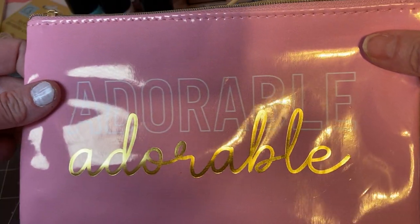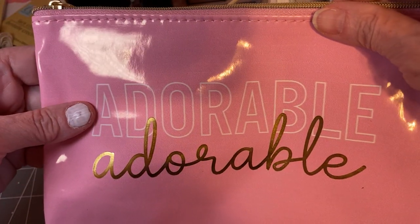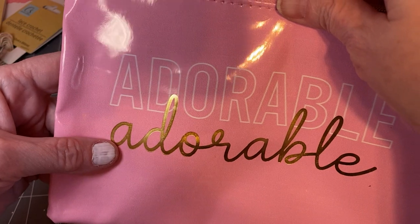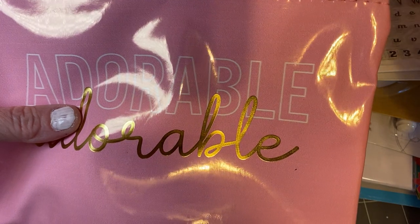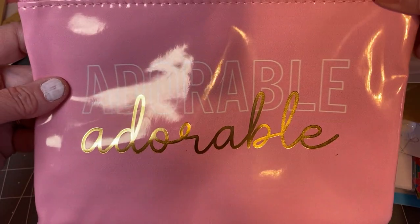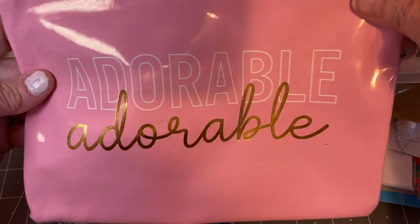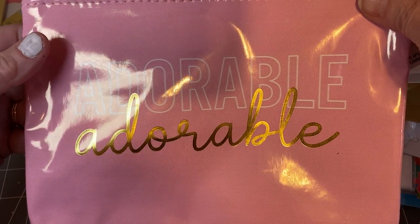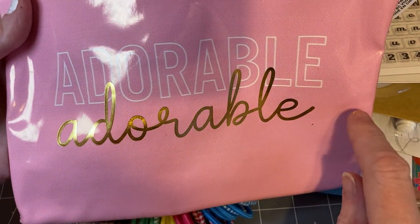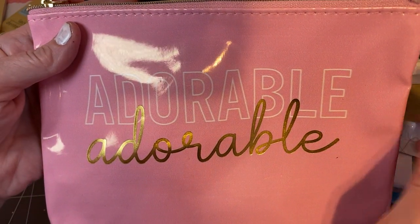Oh wait — to win this, I almost forgot! I am going to stuff this as much as I can. It's not just going to be Dollar Tree things — I have hauled some stuff from Temu and other places. I just want to pick a winner and say thank you for following along with me and supporting my channel. All you have to do is leave a comment and put 'adorable' in the comment. I am going to draw on Sunday evening or Monday morning, so watch out for the announcement. Remember, just leave the comment 'adorable' for a chance to win a really fun gift. Thank you again for watching — have a great Friday night and a great weekend. Bye!